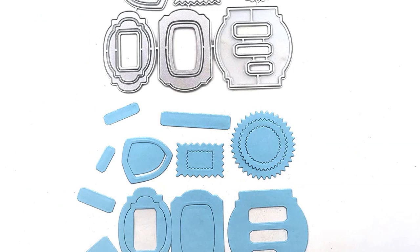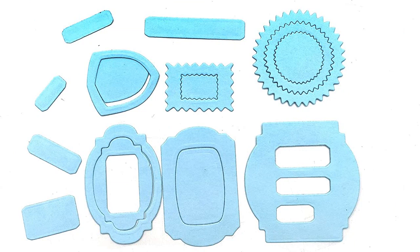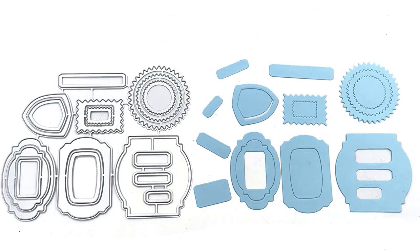I can make beautiful cards in no time. I'm also really impressed with the variety of shapes and sizes available, so I can make cards for any occasion. I would highly recommend this product to anyone looking for great die cutting and embossing tools.